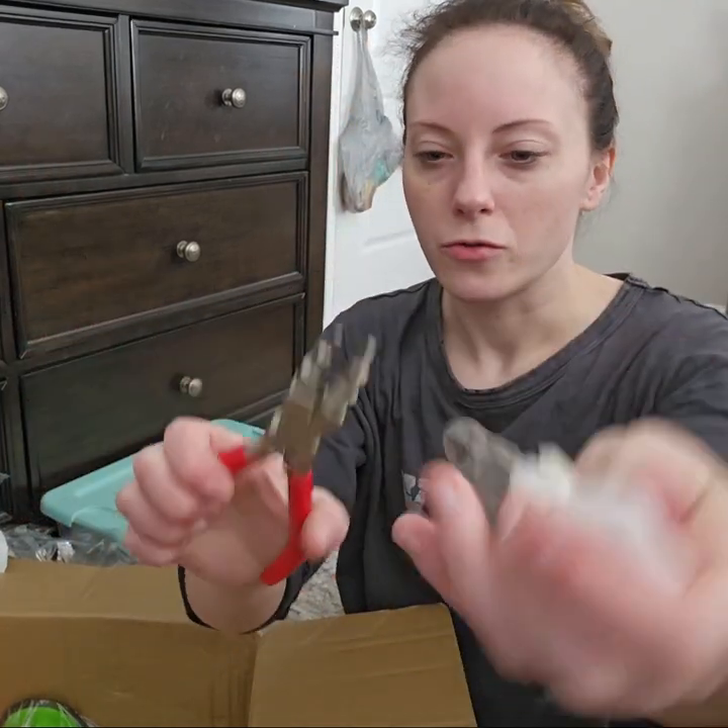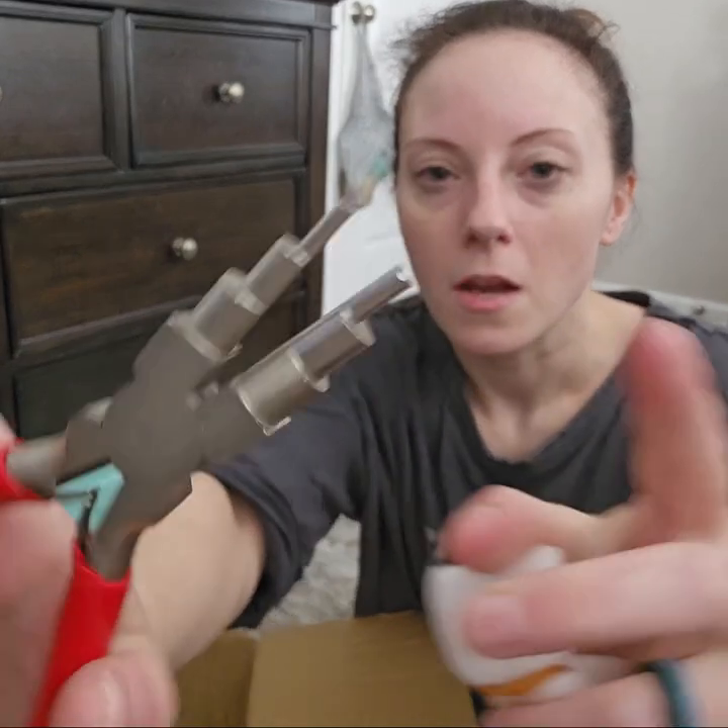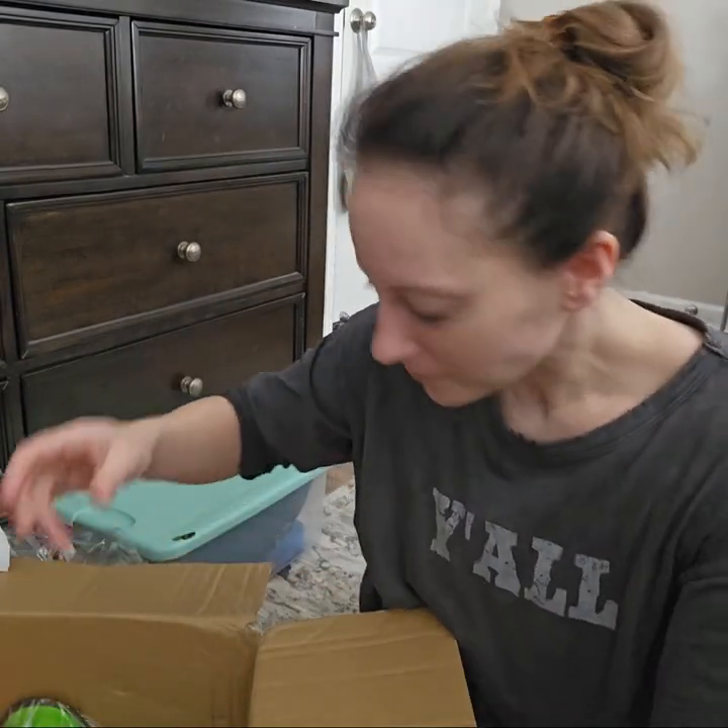It's a jewelry tool — it's going to help me bend my wire. I thought that would be super helpful.